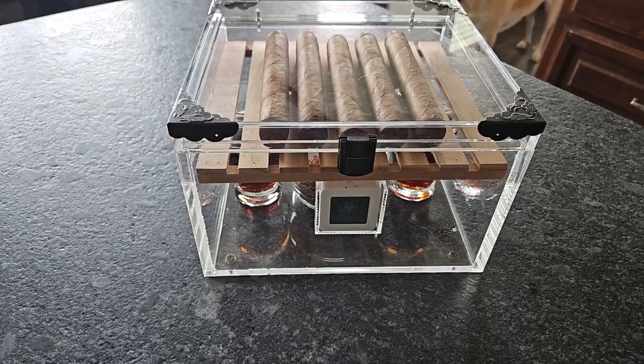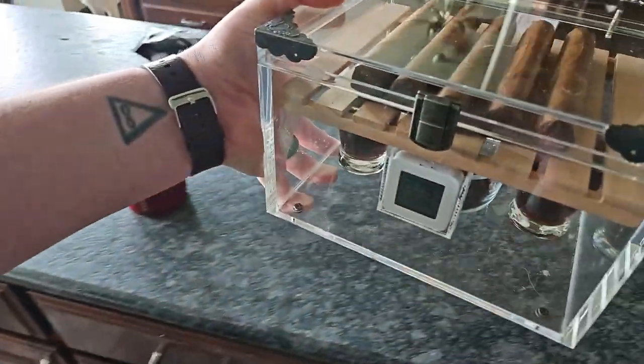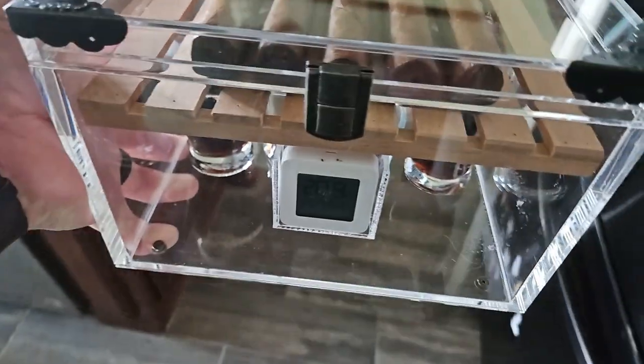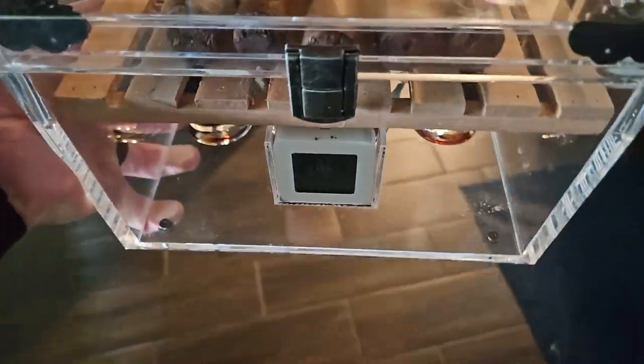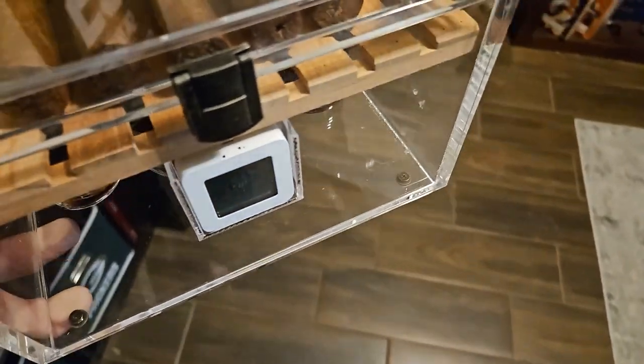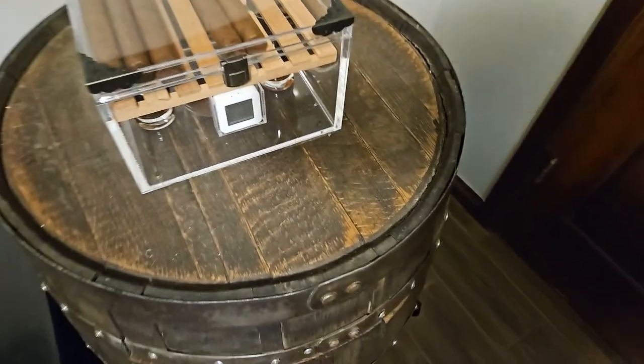That's it. Carefully pick that up. There we go — just let it sit. We're just going to let it sit for a few weeks and let it do its thing. The whiskey ones, I think, have been going about four weeks now. They smell really good. I just want to make sure I give it really enough time to do its thing.